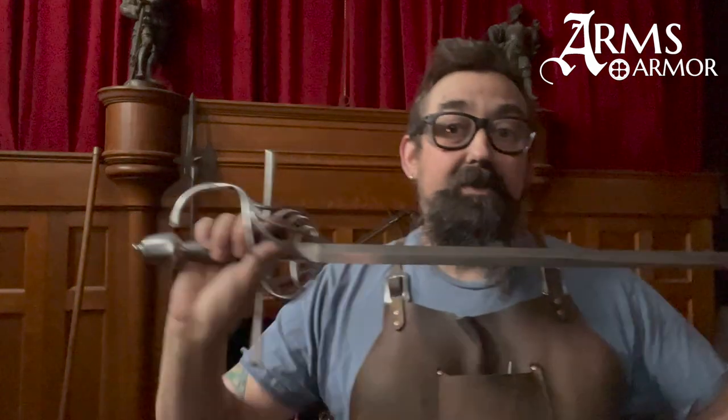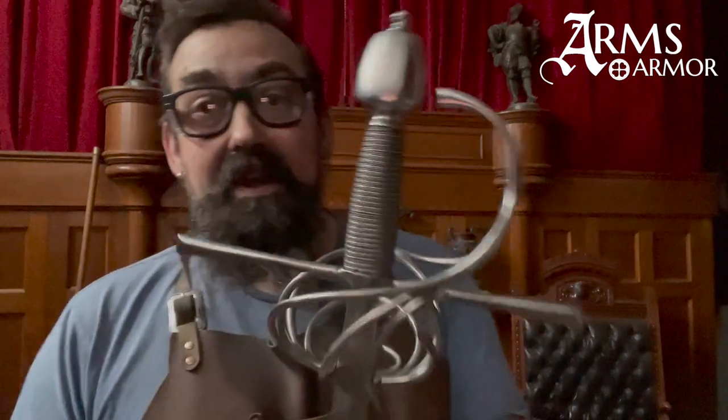This one weighs about 2.3 pounds. The blade is quite long — I think it's 40 to 42 inches. This hilt from our three-ring rapier is beautiful, totally historical, and hand-built. This is not a cheap piece — it's well over a thousand dollars. It has the same amount of work as a sharp rapier, but I think it fulfills a lot of the needs that high-end rapier fencers have.